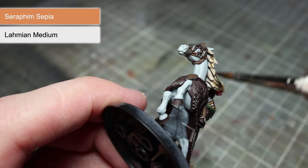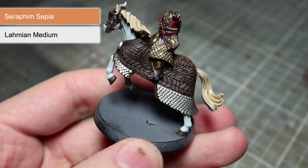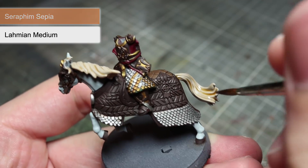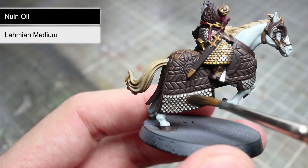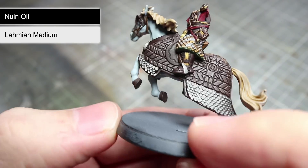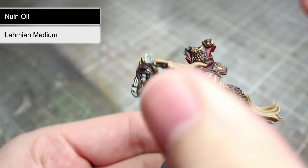The next wash that we will be using will be Seraphim Sepia, and you will want to apply this wash over any hair on the miniature, both the horse's and Theoden's. Don't forget to mix in some Lahmian Medium with this either. The final wash to apply is Nuln Oil, and this time we will be targeting the silver metallic areas we painted with Lead Belcher earlier on. In addition to this, I will also be applying some targeted washes of very thin Nuln Oil to the recessed areas of the horse's hide.